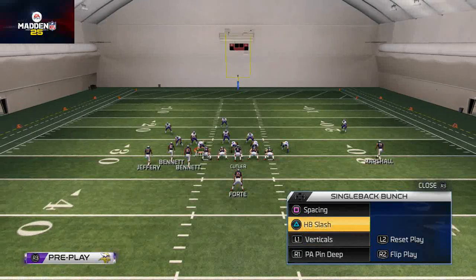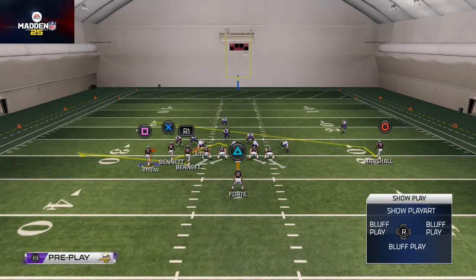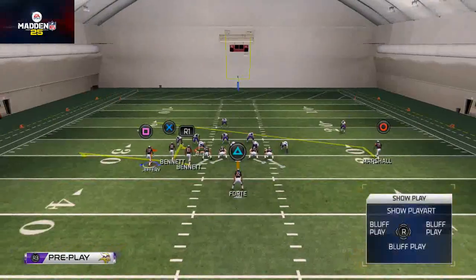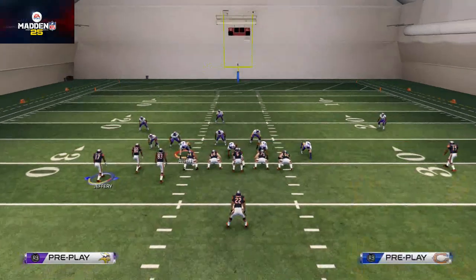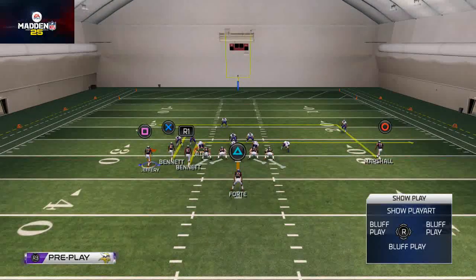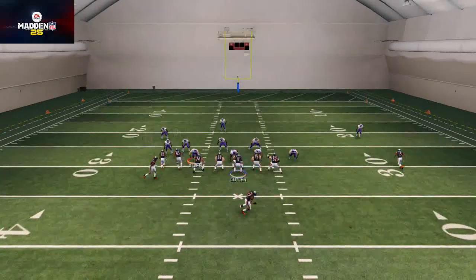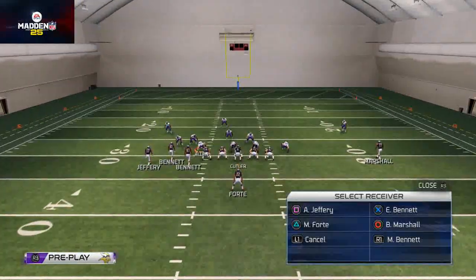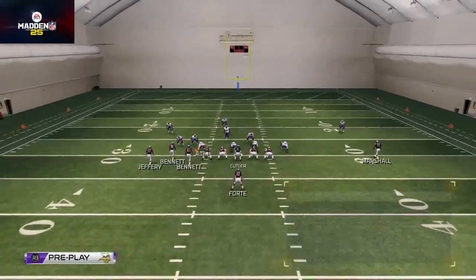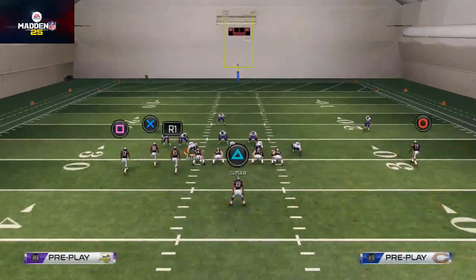For the quick pass I like the Spacing play. I'm going to take Earl Bennett and put him on a smart-routed hitch route, take Martellus Bennett on a regular in route, Brandon Marshall on a smart-routed in route, and Matt Forte on a wheel route or block-and-release. We motion Jeffrey in two steps, snap the ball, and we can get a quick pass game going - just dump it out there once he hitches up.